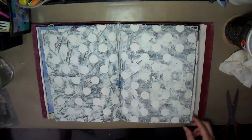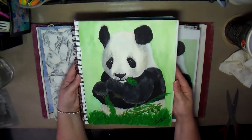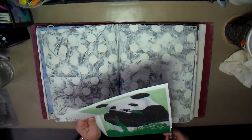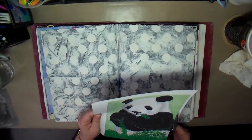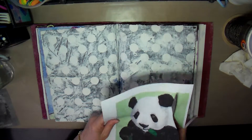Hello Creative Friends! This is Joy coming to you with another original page. I had this page where I glued down a napkin using some white gesso, and I decided to put this little panda on here that I painted a while ago in my other journal.